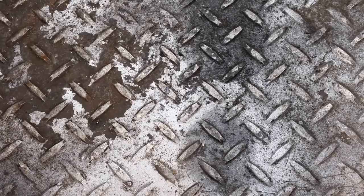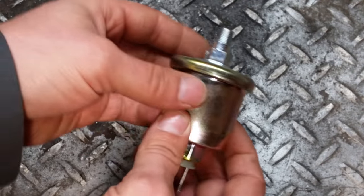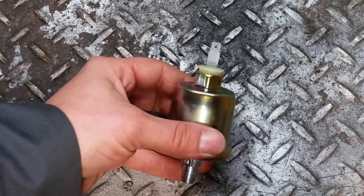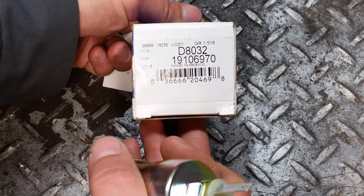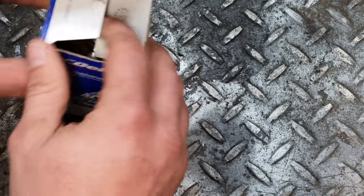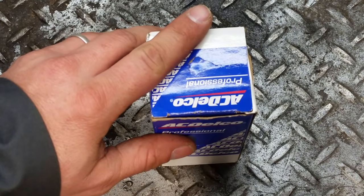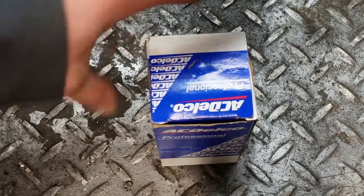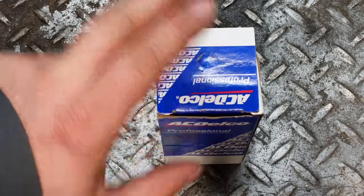The next part you need is a new oil sending unit — you'll also need an adapter. I'll put a part number for the adapter in the description. It's a one-wire oil sending unit, made by AC Delco — part number is on screen. You'll make a wire and run it to the bulkhead. I have a video covering how to wire the LS harness to the bulkhead. Run this one wire to the bulkhead for the oil sending unit — it'll be a tan wire.